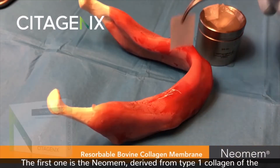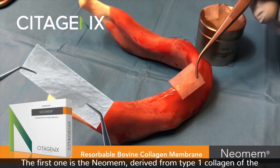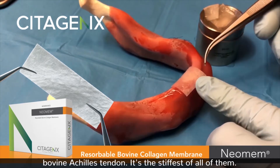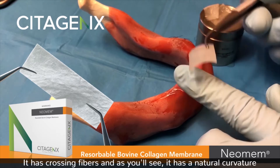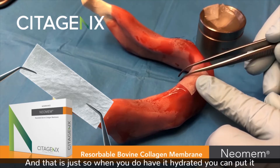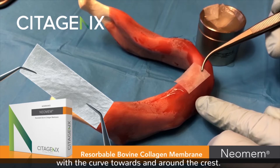The first one is the Neomem, derived from type 1 collagen of the bovine Achilles tendon. It's the stiffest of all of them. It has cross-linked fibers and, as you'll see, it has a natural curvature — that is on purpose from the manufacturer — so when you have it hydrated you can put it with the curve towards around the crest.